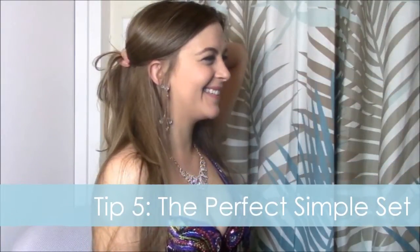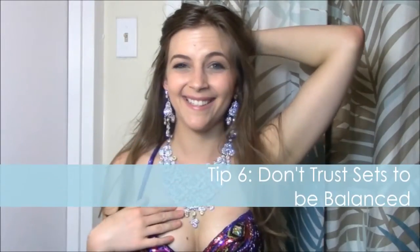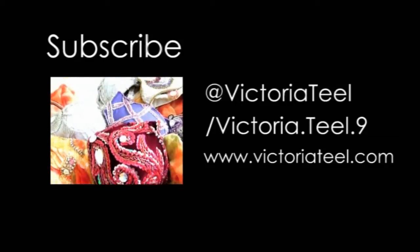When putting together a basic set that goes with everything, this involves those three-inch earrings, the necklace measurements we just talked about, and a simple bracelet that is not rhinestone chain so nothing gets caught. Keep in mind that sets are not always balanced — a huge necklace can be great, but the earrings might be too big for it. There you go, some quick tips for your jewelry.